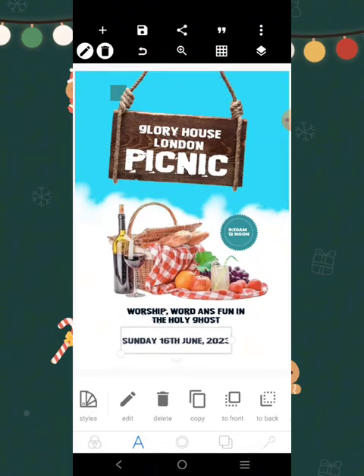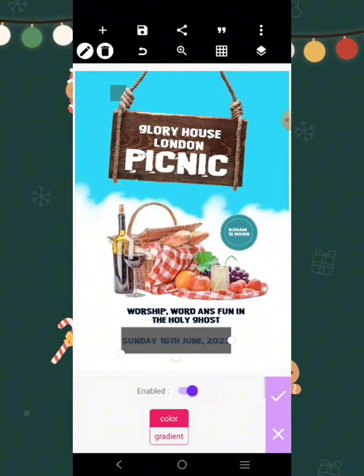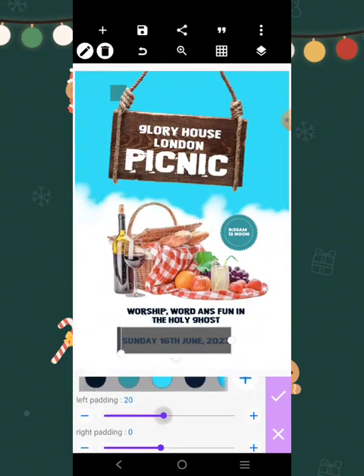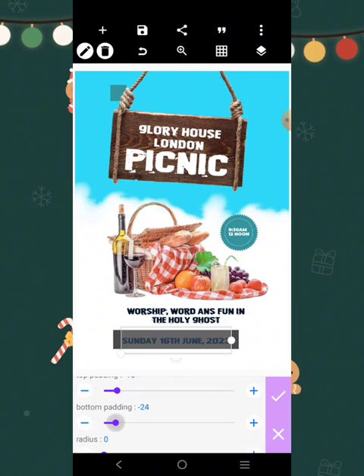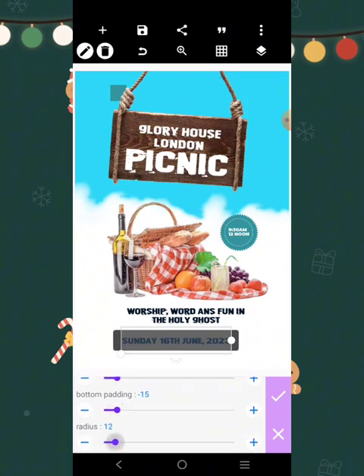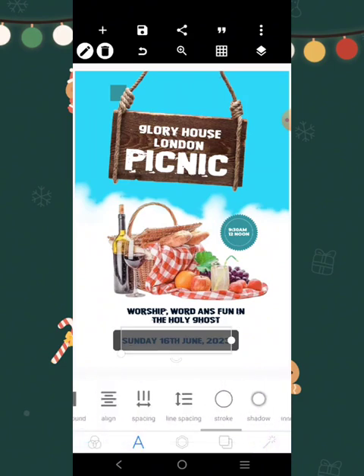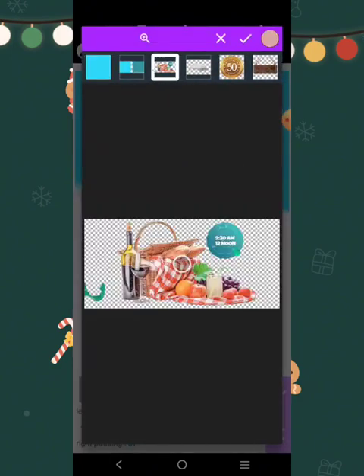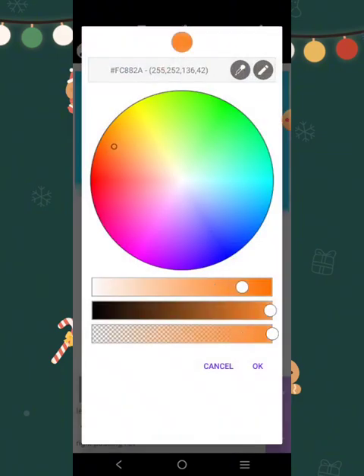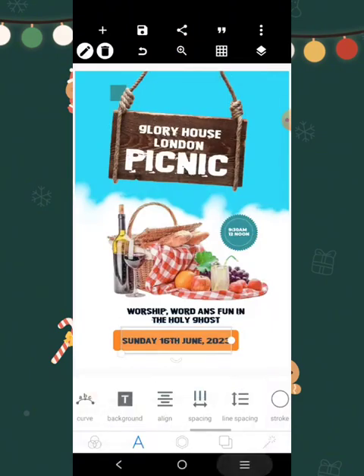We're just going to have the background to it and see how it goes. We'll reduce this, come over here. The color is going to be orange, so we're gonna pick the orange from the original design. If we don't have it, just come over here and pick one. Increase this, then make it white.